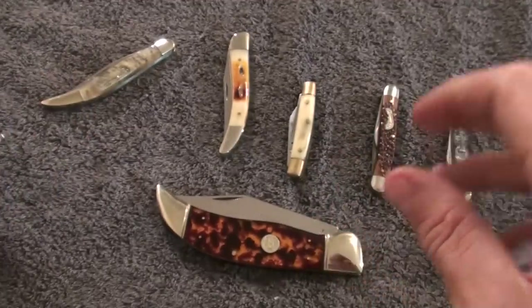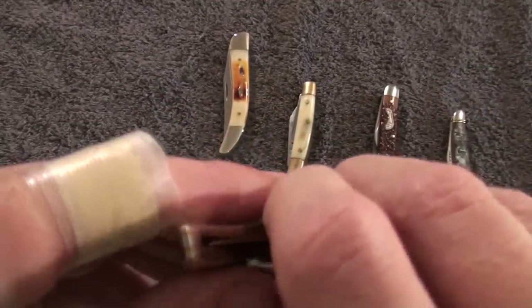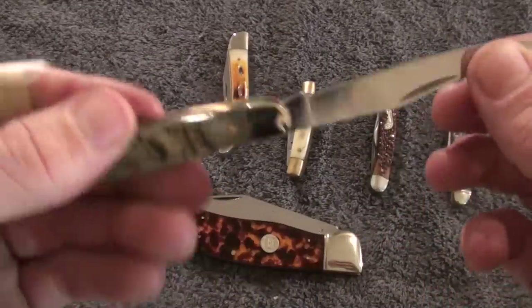Also, they take a razor's edge. They do go dull pretty fast, but sharpen very easily. Now these I purchased from a company on eBay called Cantonsville.